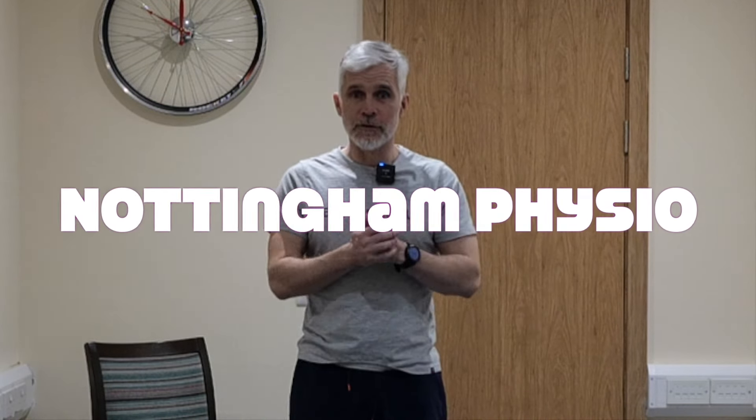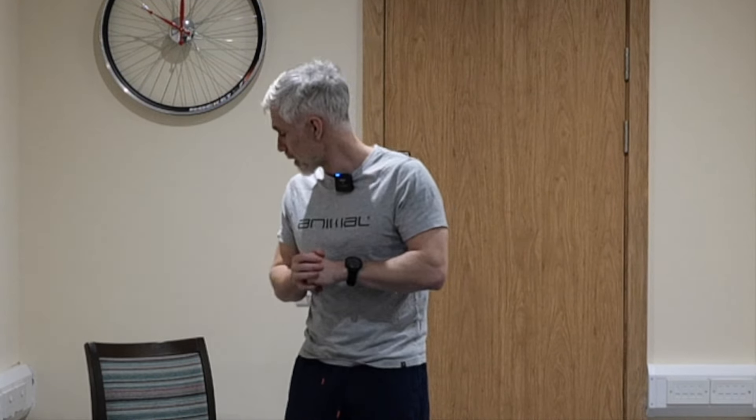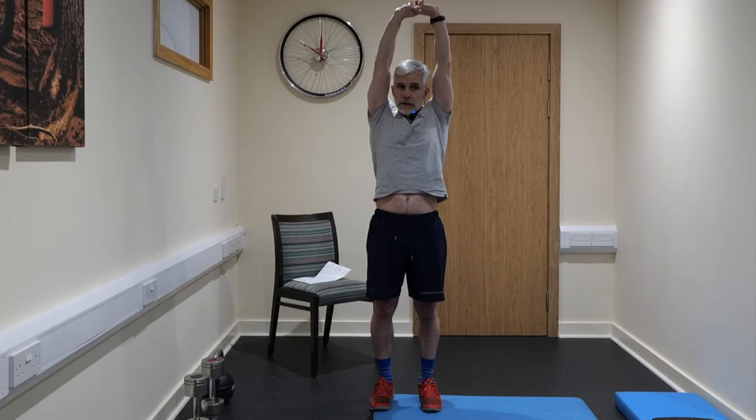Good morning, afternoon, or evening YouTube, hope everybody's good. Johnny Wilson here, Nottingham Physio, and today we've got a special class. We are doing legs, bums and tums, based on the science of health and longevity. So a very special class today — hope you enjoy it. 30 minutes, and I'm going to start off with some mobility, so without further delay, let's get on with the class.